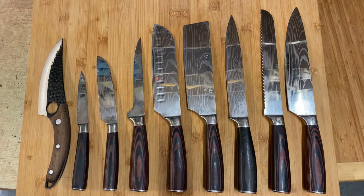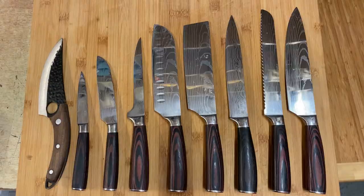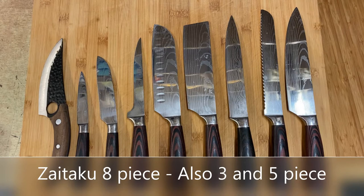So this set here, the eight-piece set — it's a Zaitaku professional knife set. You've got your eight-inch chef knife on the end, then the eight-inch bread knife, the slicing and carving knife, the chopper, then a seven-inch Santoku, a boning knife, a five-inch utility, and a three-and-a-half inch paring knife.